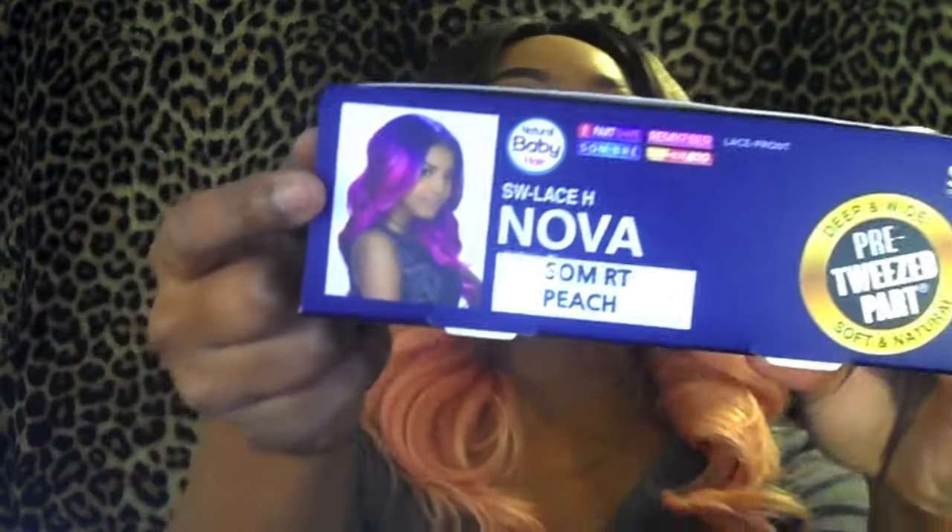Here's what she looks like on the model. That color is pretty much out of stock everywhere, so I wanted to do my own thing with this one. This is in the color SOMRC Peach.